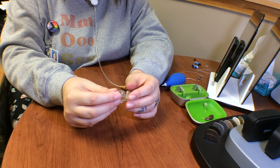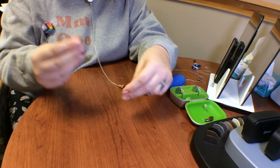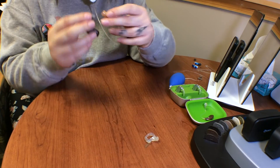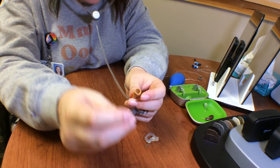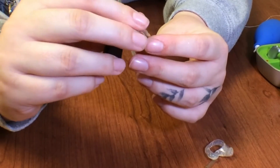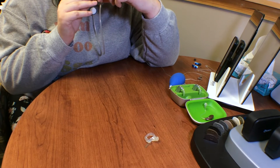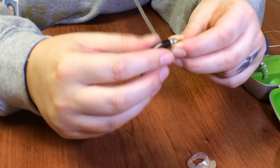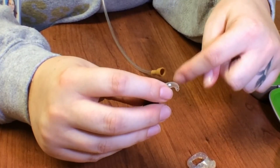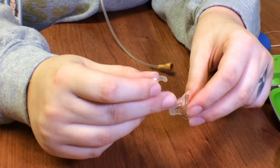If everything sounds fine, you also want to check further. You'll remove the tubing from the tone hook, and then place the tone hook tip down into the tubing part of the listener. Then you'll use those same exact sounds — I-U-E-M-R-S-N-S — to check to see if there's any distortion coming from the tone hook. It's nice to do a bottom-up approach, essentially trying each piece out with the hearing aid so that you can decipher where the problem is.